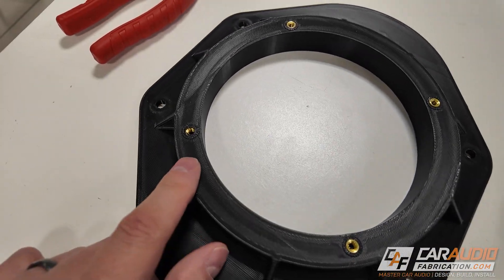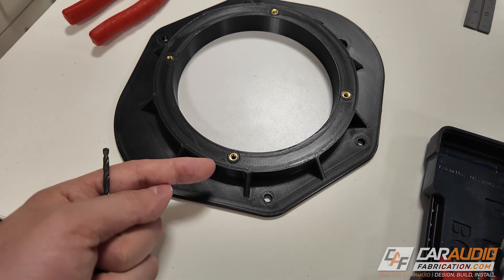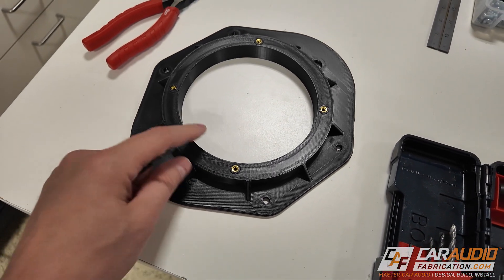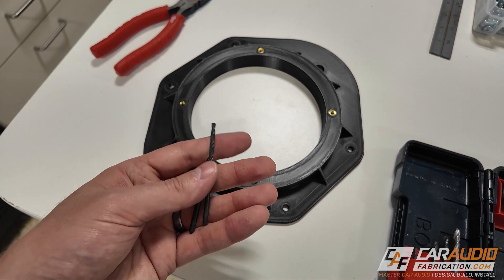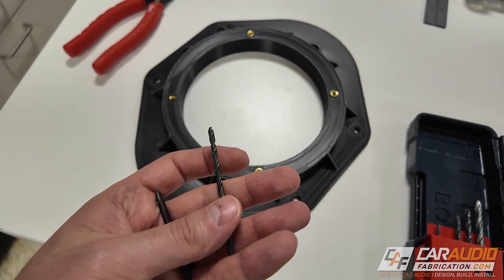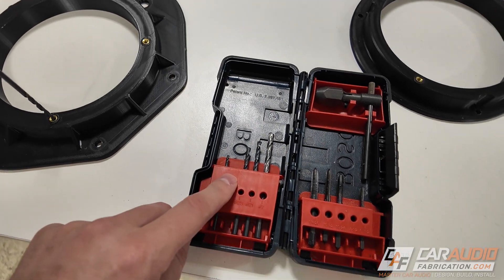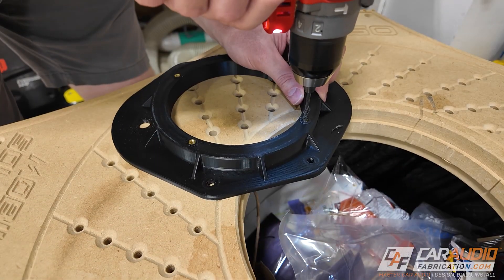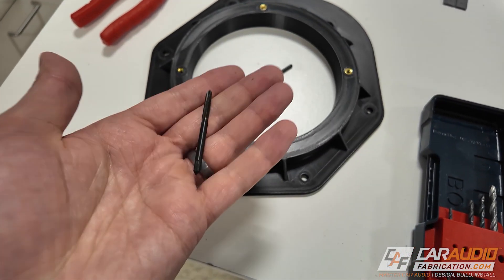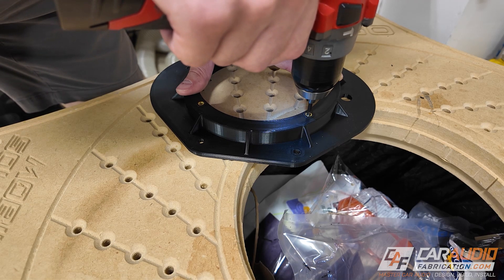Here's what it looks like once we've added the heat set inserts into the material. A lot of times when you heat them in, some molten plastic has a tendency to get inside the threads, so it's a good idea to chase the threads with a drill and tap kit. I'll put a link in the video description. Using the proper drill bit size for our 8-32 threads, I'll drill out the extra plastic that may be in the way, then carefully chase the threads with the proper tap size to clean everything up nicely.